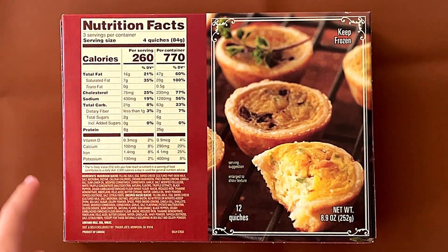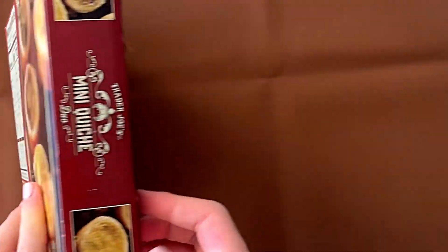Nutrition facts and ingredients: it contains milk, egg, and wheat. It's a product of Canada, as expected, just on the front.